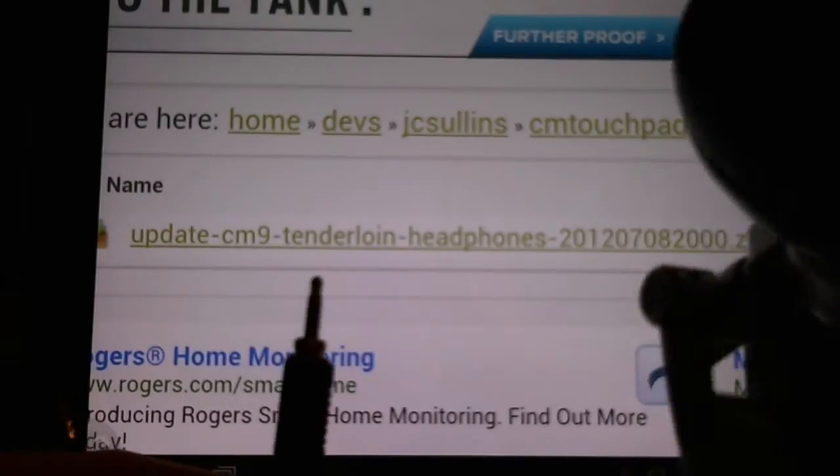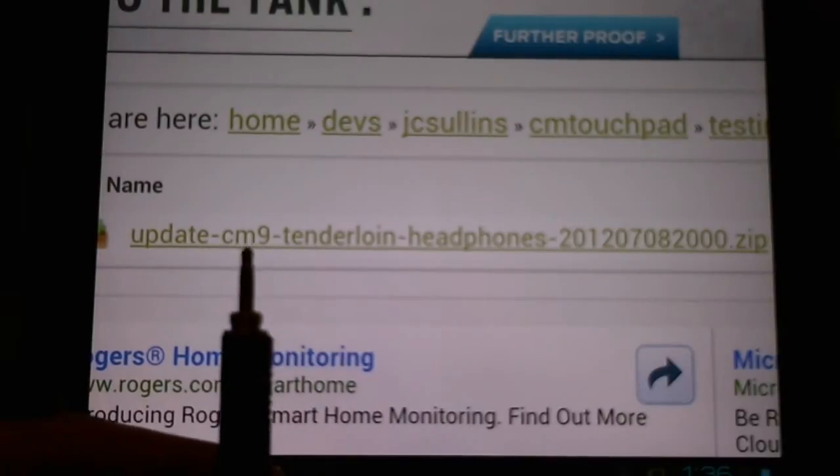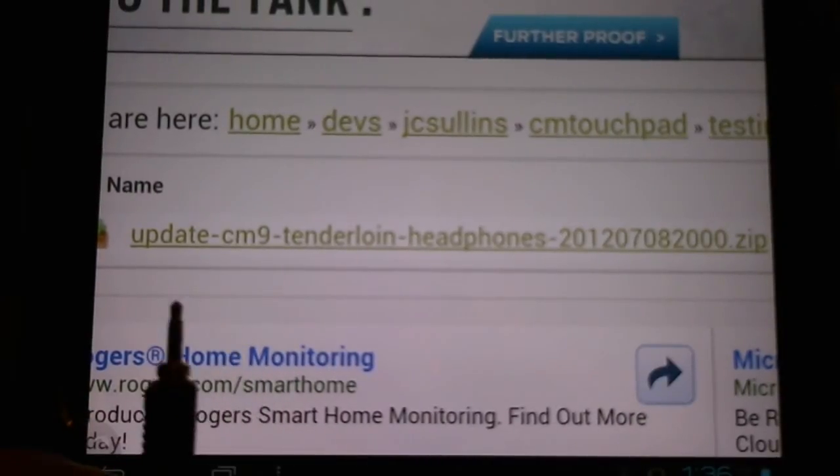We plugged in our headphones while music playback was already playing, and it would not mute — it would just keep playing. Now you can download this flashable zip file, flash it through ClockworkMod, and it will resolve this issue.